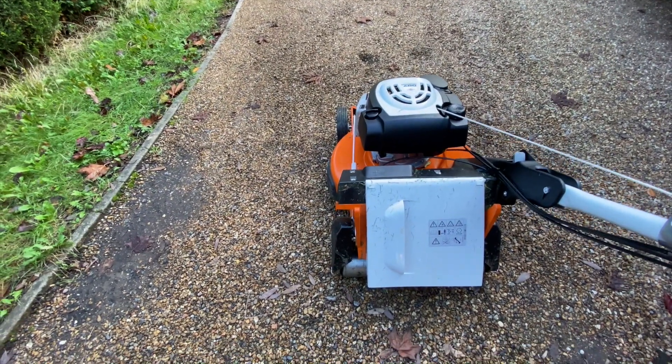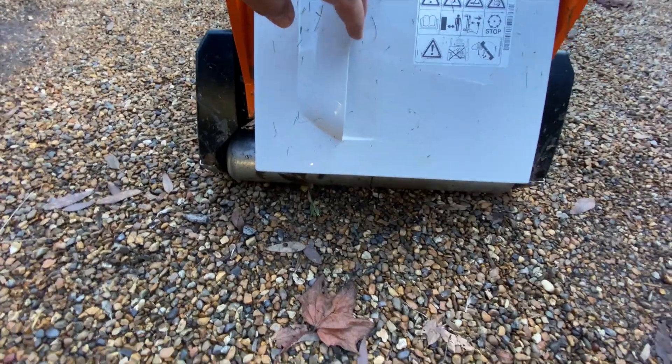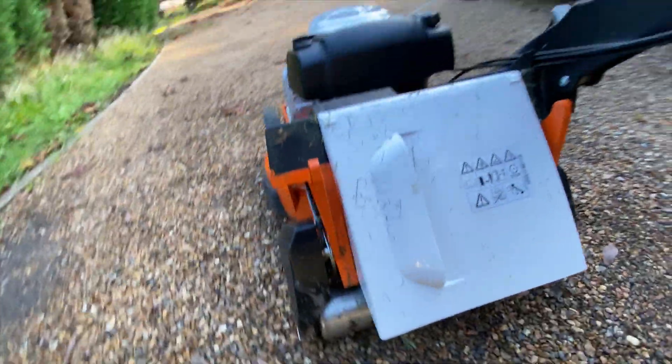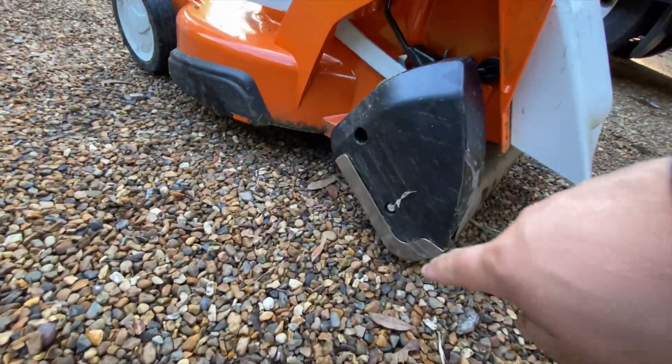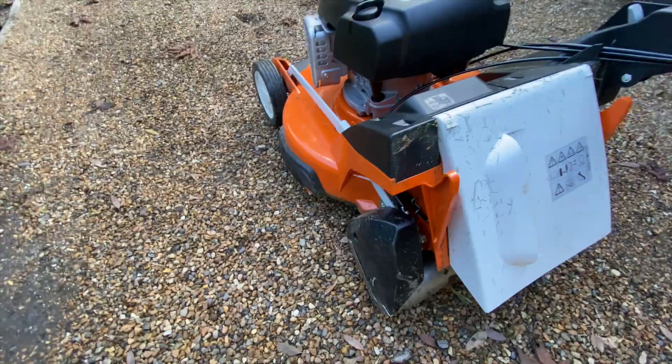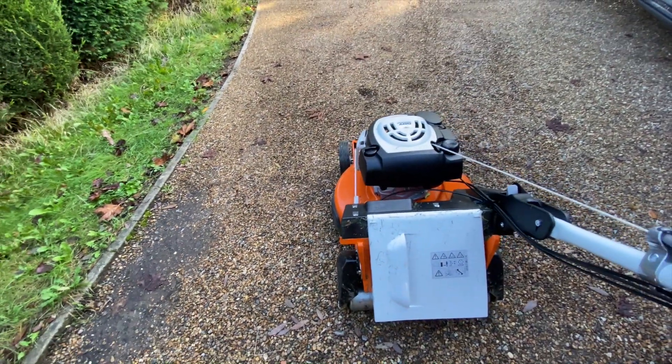So I think they could put a more ribbed design like the Hayton Weebang on that roller. But other than that, it's nice that it's a split roller - quite a nice width on it. I like these little metal guards to protect the chain cover.